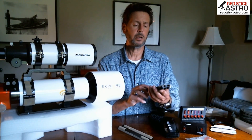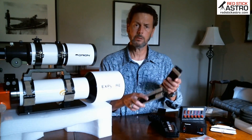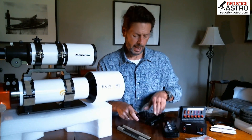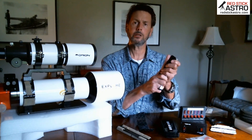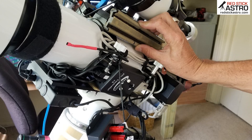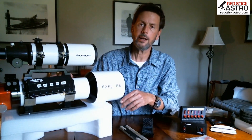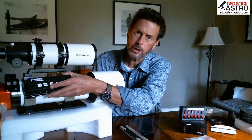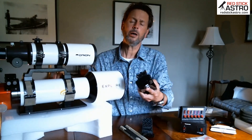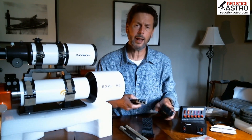I had some old spare dovetail bars laying around my house, and I bought some industrial strength Velcro. I took the Velcro and mounted it directly to the bars, put the Velcro on the rings, and then put the Velcro on the back of all of the devices I want to connect. I can take a device, put it on the dovetail bar, then put that dovetail bar on the side of the scope. It stays up there nice and tight — you have to work it in a little bit, but it'll grab good. You can pull it off and use pretty much whatever you want.